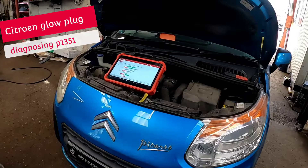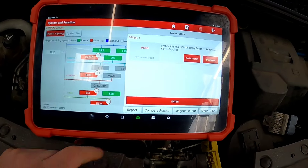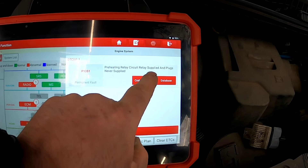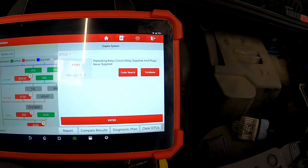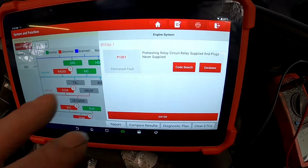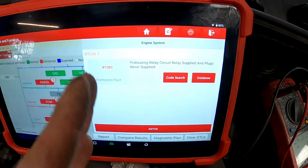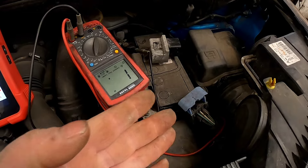We've got the Citroen Picasso in for an engine management light on. The fault code we are getting is a preheating relay circuit - supplied and plugs never supplied - so we need to be checking that glow plug relay. We know just off this fault code that the relay is working as it should, so we need to be checking the actual glow plugs themselves.